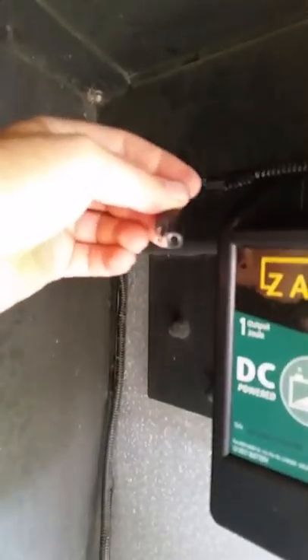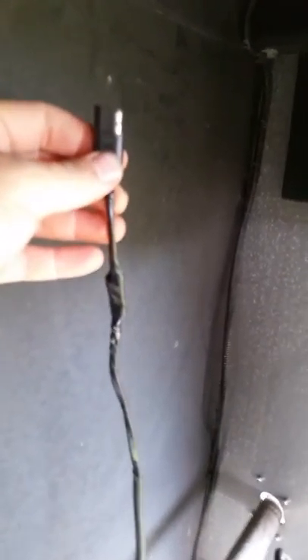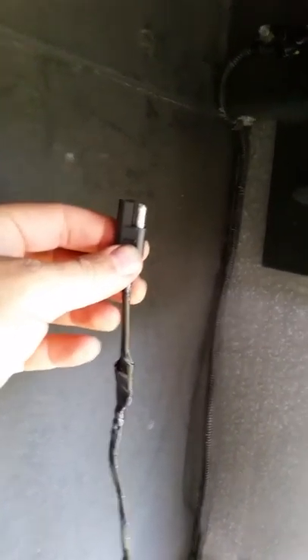For quick and easy setup, I bought at Radio Shack a basic 12 volt plug. I cut off the leads on the fence charger and wired in the other half of the 12 volt plug, so all I have to do is connect those two together.